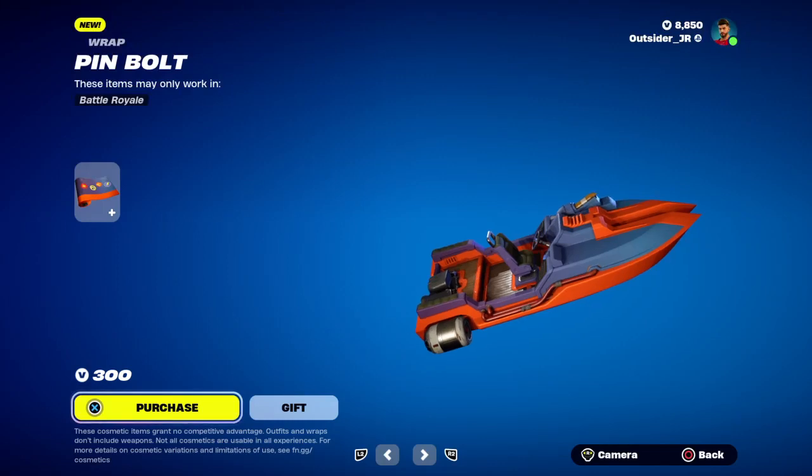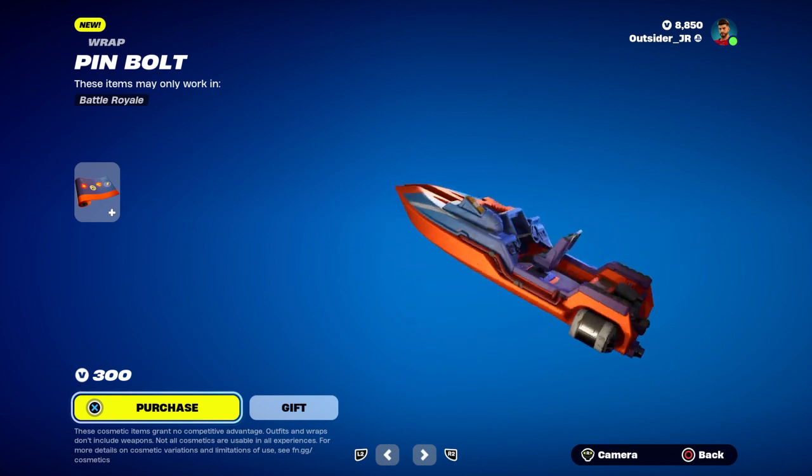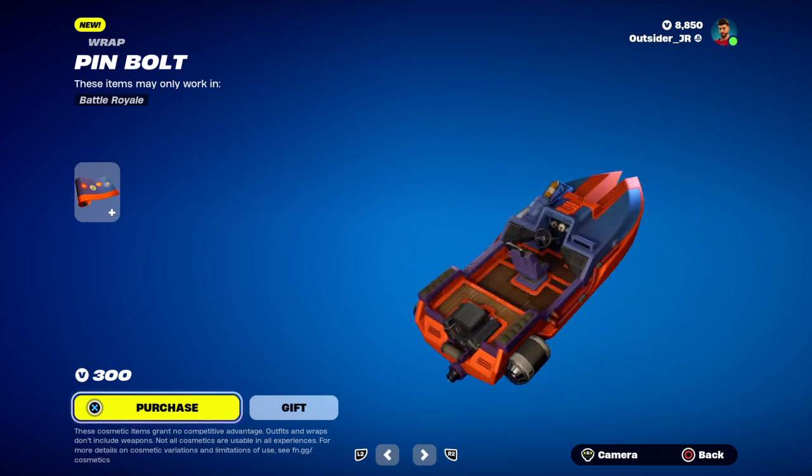This is the brand new wrap. It's called the pinbolt wrap. It's 300 V-Bucks.